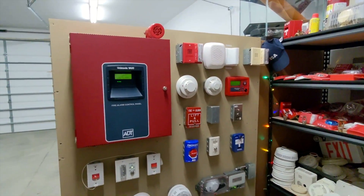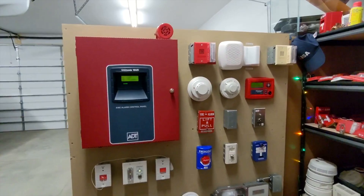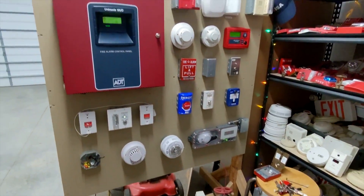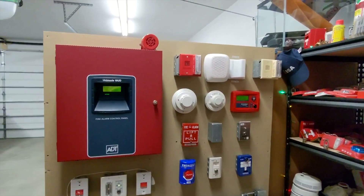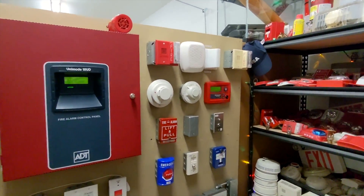Hey there everyone, this is SCR Safety. Welcome back to the next system test. Today I'm testing out a new camera, so please let me know what you think of the audio and the video quality. It's 4K at 60 frames a second, so that's pretty impressive in my opinion. Let's get started.